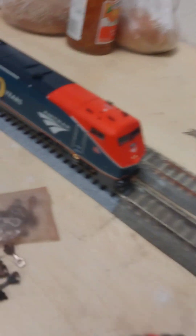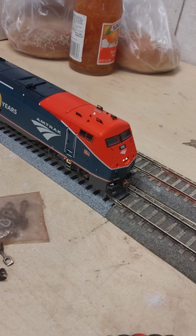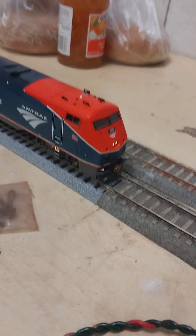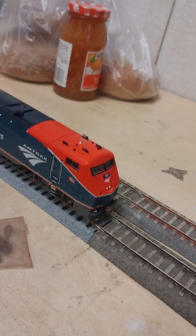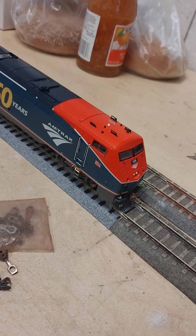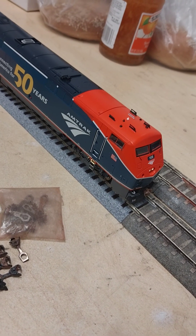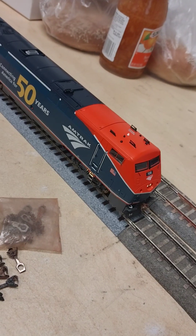Overall it's a nice locomotive. I spent a decent amount of money — after taxes I spent $286. I could have waited to get an ESU LokSound installed, or sent it off to a friend of mine, but I didn't do it. I mean, it is what it is — I'm impressed with the engine.